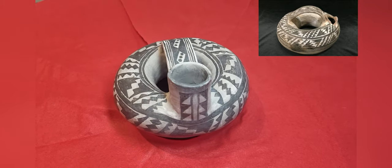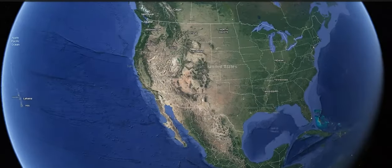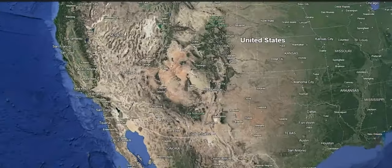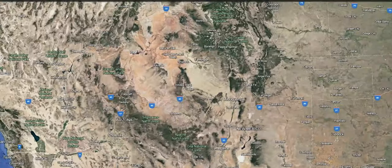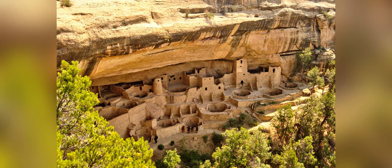So who were the Anasazi? They are an ancient Native American group who inhabited an area in the American Southwest that is now called the Four Corners, because it is the only place in the United States where the corners of four states meet. They are best known for their fabulous ruins such as Mesa Verde and Chaco Canyon.